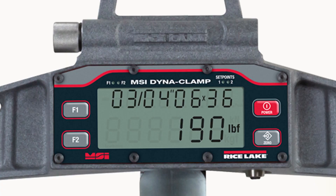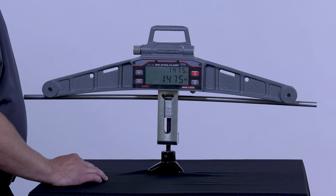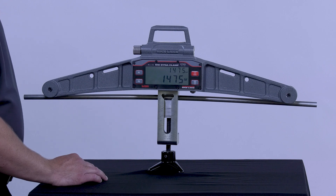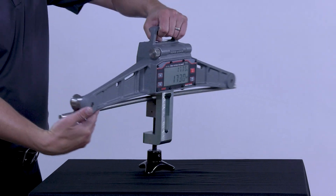The Dynaclamp also allows you to toggle between three functionalities: wire rope size, average tension, and peak tension. At the bottom of the display, the LCD screen shows actual live wire rope tension in either pounds per foot, metric, or Newtons.